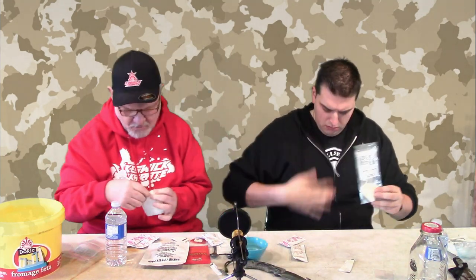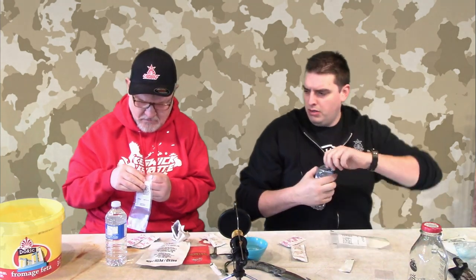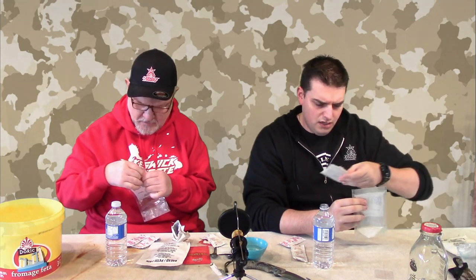Surprisingly, nothing is stuck to the bottom of the bag. It looks like it kind of changed color — it's not white anymore. So just pour the contents in — you open up the baggie, yeah, pour it in. We might only need one bottle of water for this. You can even see how the package starts to lose its adhesive.